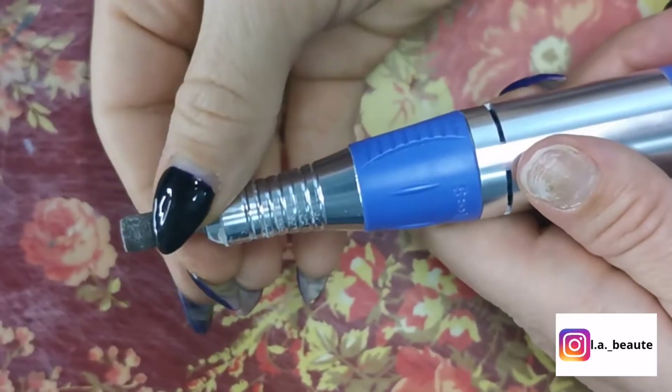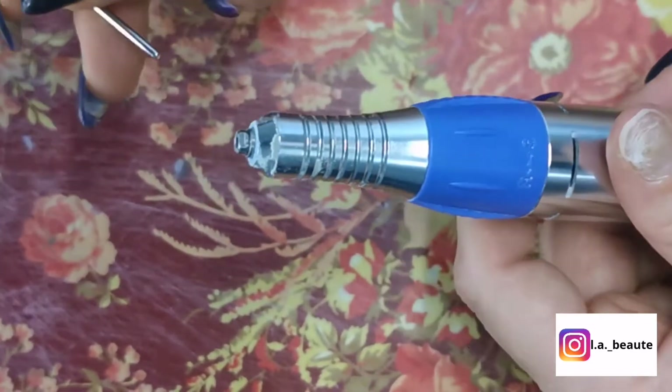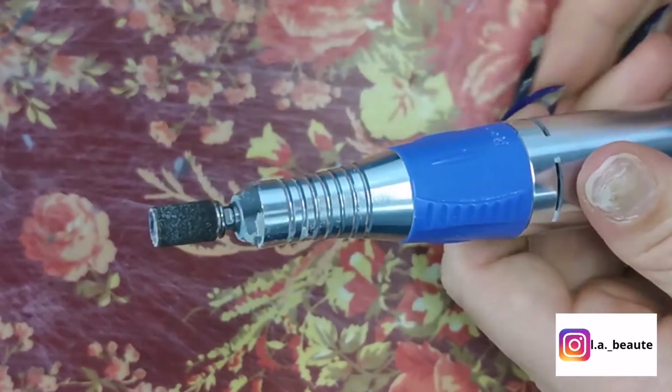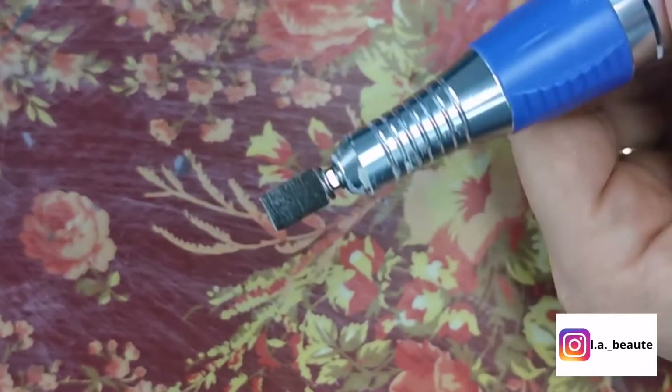The nail drill can remove polygel, dipping powder, nail polish, UV gel nail, acrylic nails and so on. Maybe one day I can make a video to explain what each bit does. In this video I want to show you how to take off builder gel.